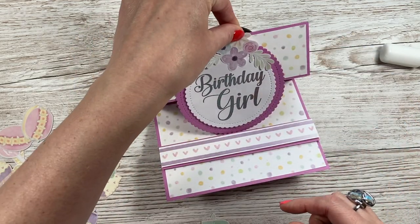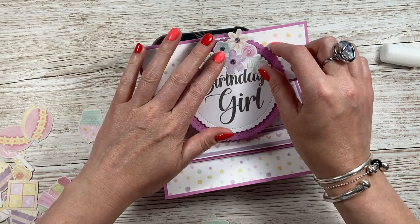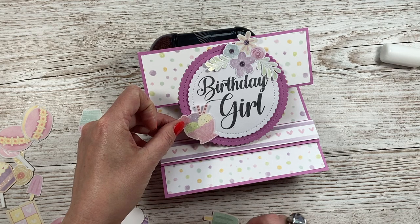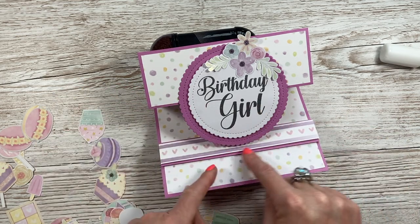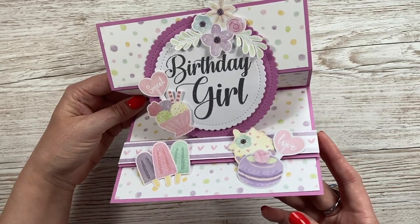I've got this pretty floral piece from one of the pattern paper sheets, and the lollipops and sundae elements. I might stick maybe that one there — I'm just going to play around. I want to put some more decoration there as well. And that's the finished card — really easy to do!